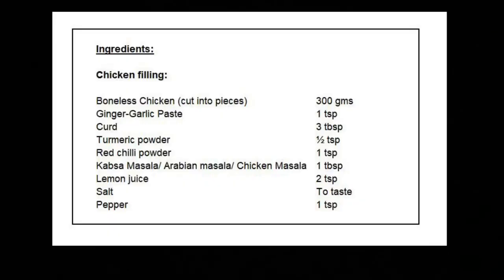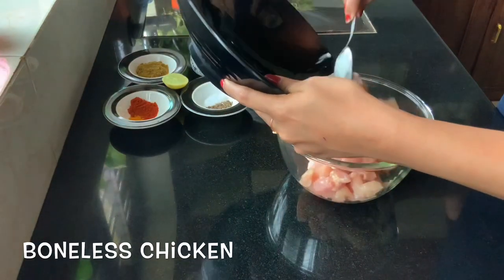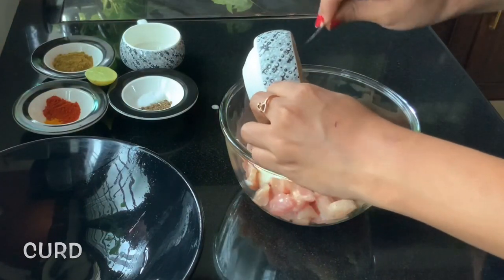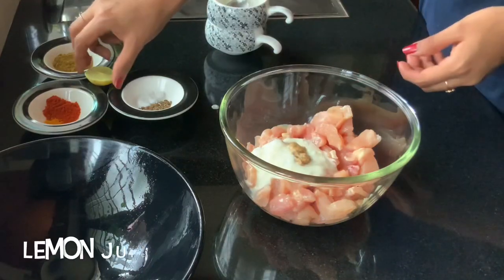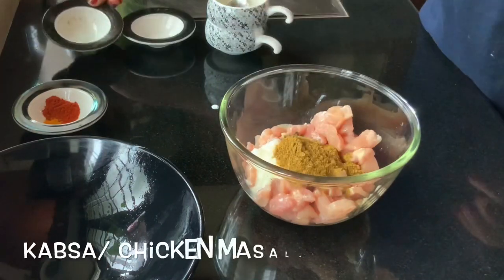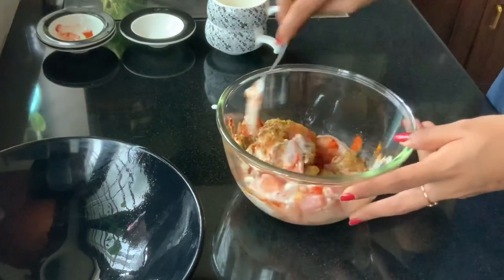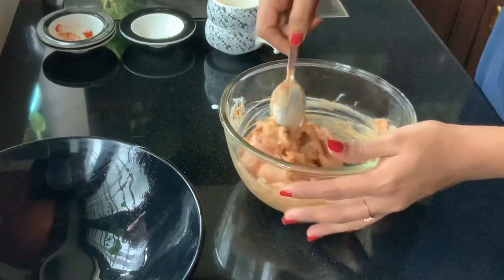For marinating the chicken, we add the chicken breast cut into small pieces into a bowl and add our curd, ginger garlic paste, lemon juice, salt and pepper, the Arabic kapsa masala, some red chili powder, turmeric powder, and mix this really well. If you don't have any Arabic chicken masala, you can add your normal chicken masala as well.